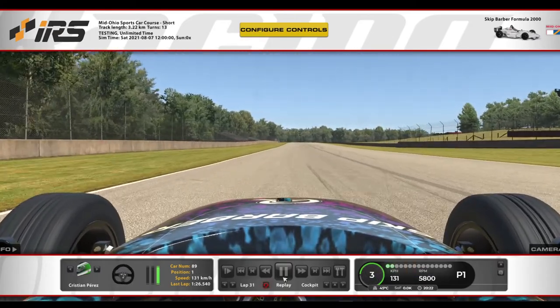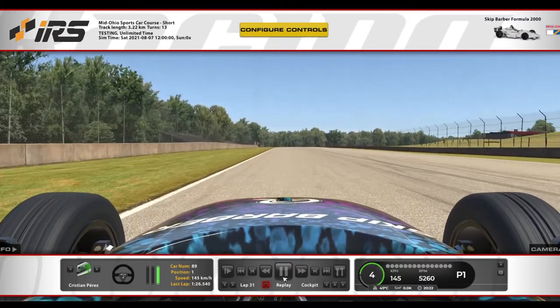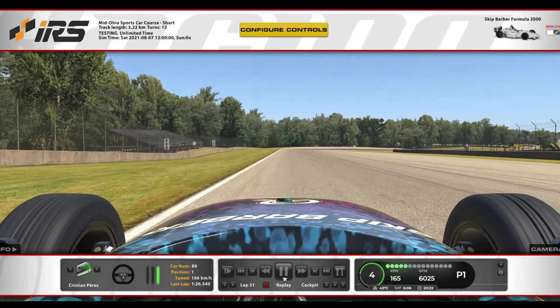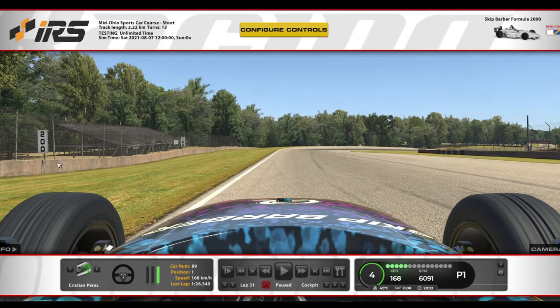From 3rd to 1st. This is probably for me the most difficult one. Braking zone between 100 and 200. For me it is faster in 3rd, but it is more comfortable on 2nd. That's my advice.